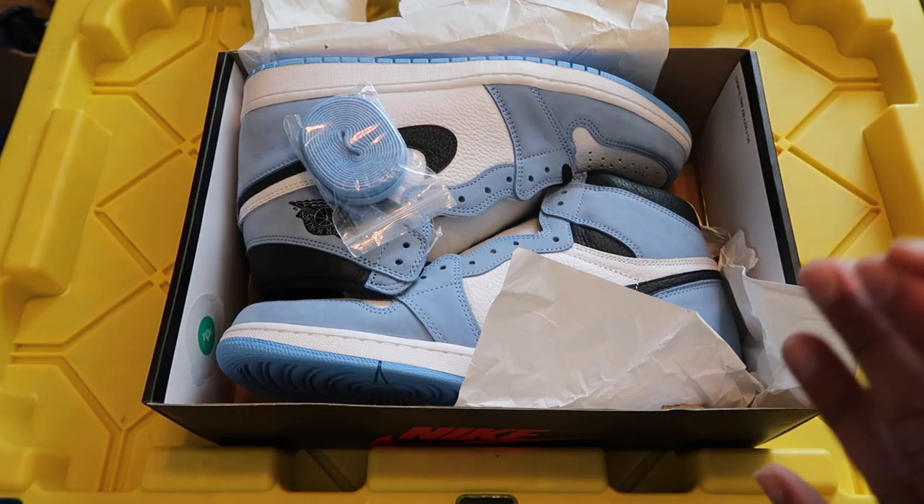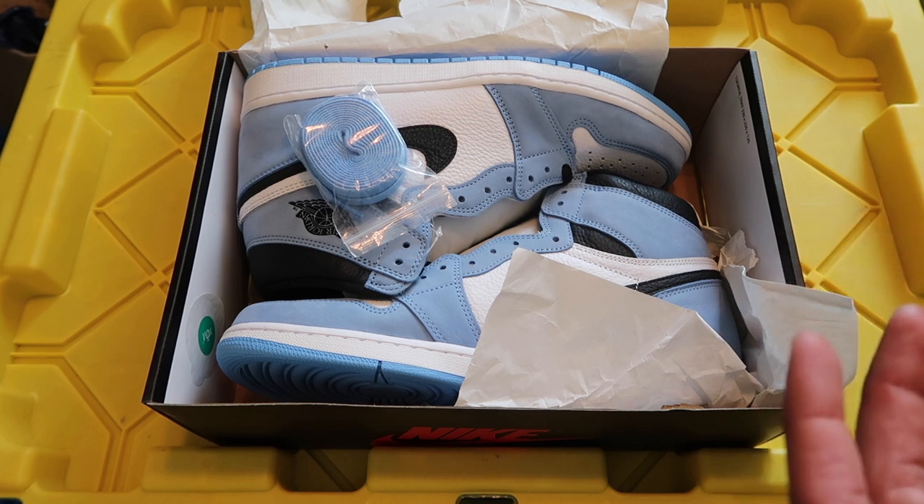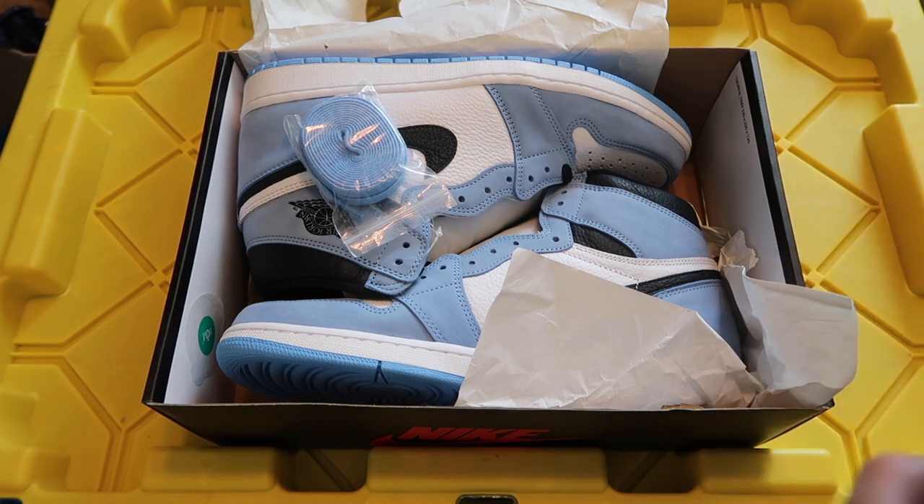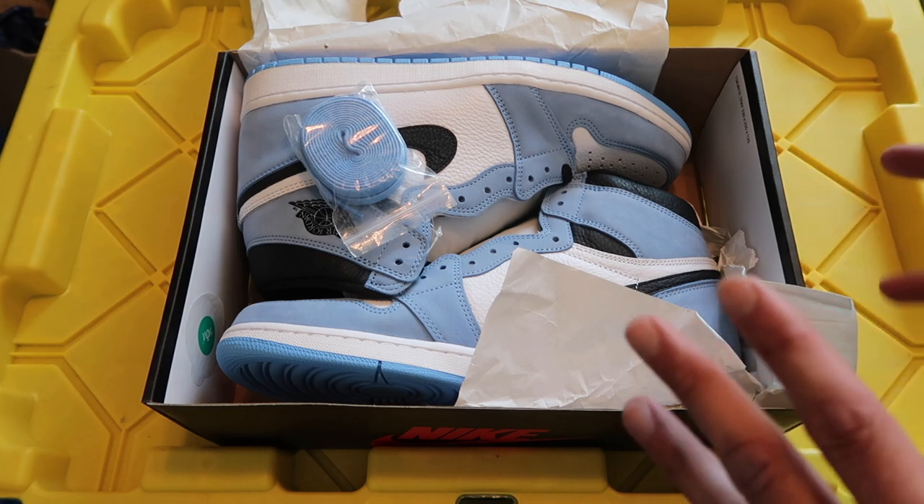Tip number one, and it has to do with Jordan 1s — maybe Jordan 3s, Jordan 4s, but particularly Jordan 1s, especially the bigger sizes, sizes 11 through 14.